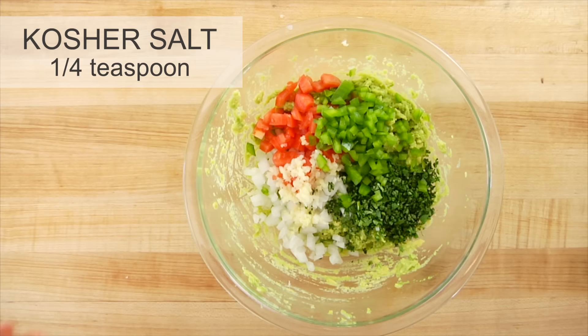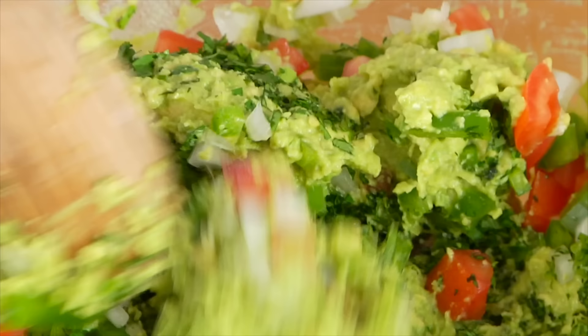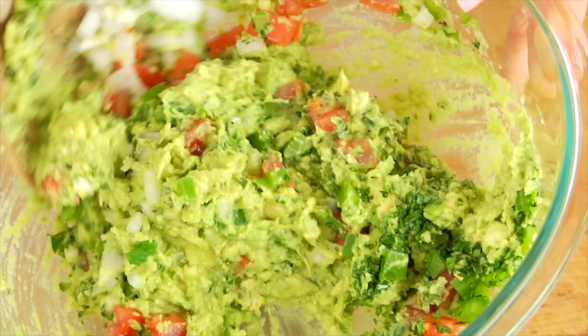Finish that with a heaping quarter teaspoon of kosher salt and gently start to mix everything together. The reason I like kosher salt is because it has larger crystals than table salt and actually contains fewer salt crystals by volume, which means you're using less salt overall and getting a bit of a crunchy texture from the salt.